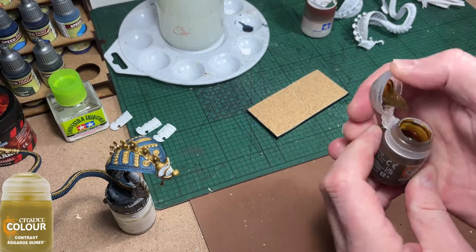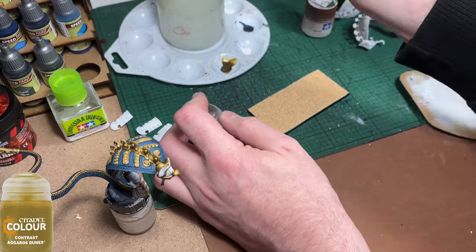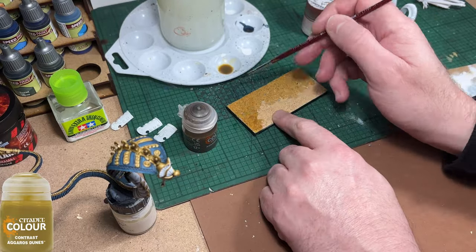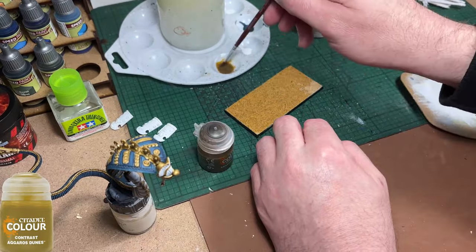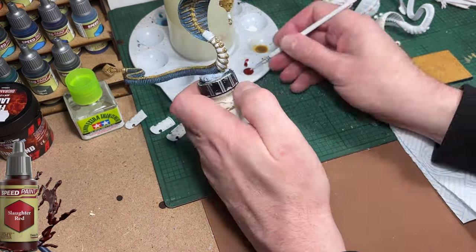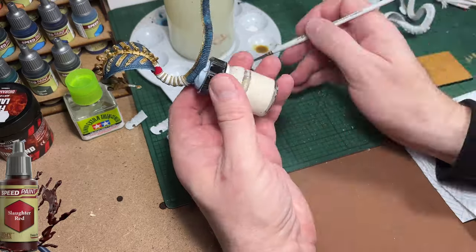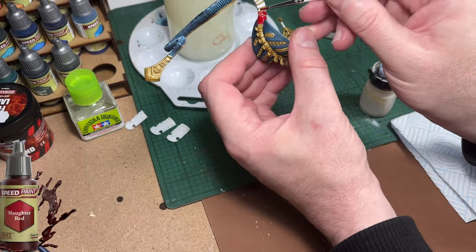While waiting on the snake to dry, I'm back onto the base. I'm going to add a wash of Agros Dunes, very heavily diluted with water, just over the top of the sand. It helps change the colour of the sand a little and also helps bind it to the surface. I've done this with all my Tomb Kings bases so far and been quite pleased. This will get a dry brush of Screaming Skull once it's dry. The next colour up is Slaughter Red, again from the Army Painter Speed Paints range — the third main colour of this model. The body of the snake and some areas around the crests on the head will get painted red, as will some areas on the champion such as his spear.